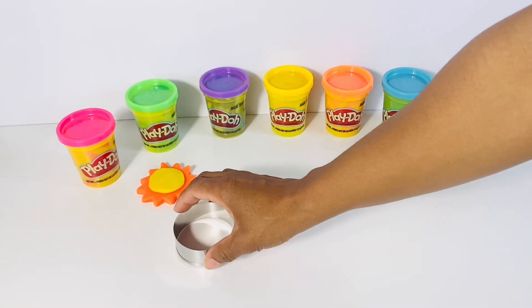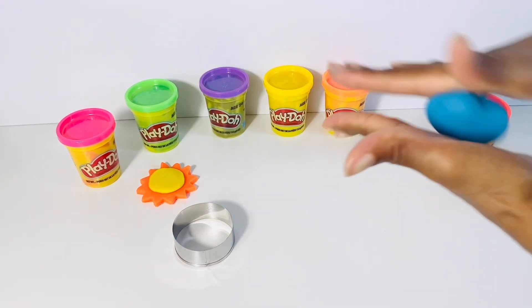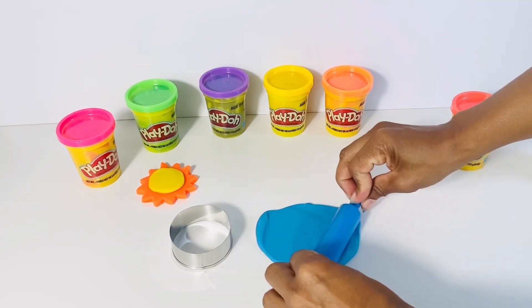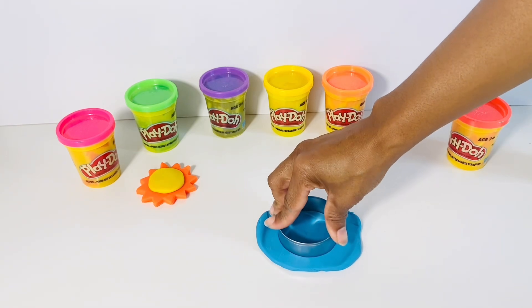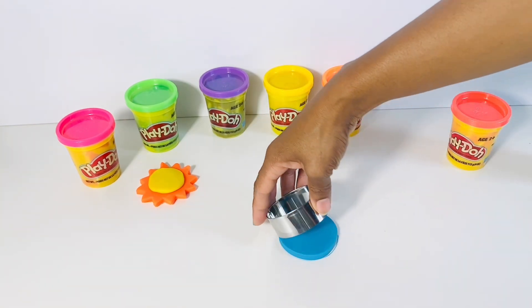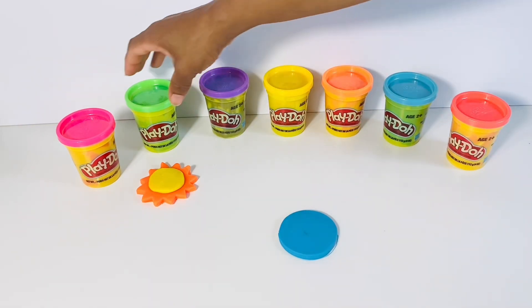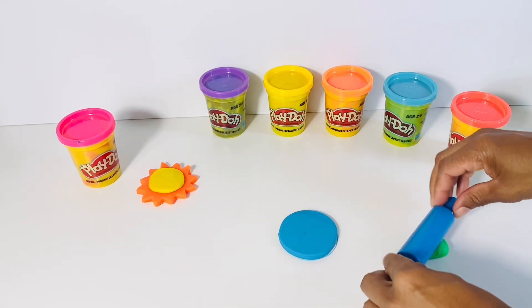Boys and girls, with our second mold, we're going to make the planet Earth. First, let's roll and flatten out blue Play-Doh. This will represent the water. Now that we have our planet Earth, let's add some green. This will represent the land.